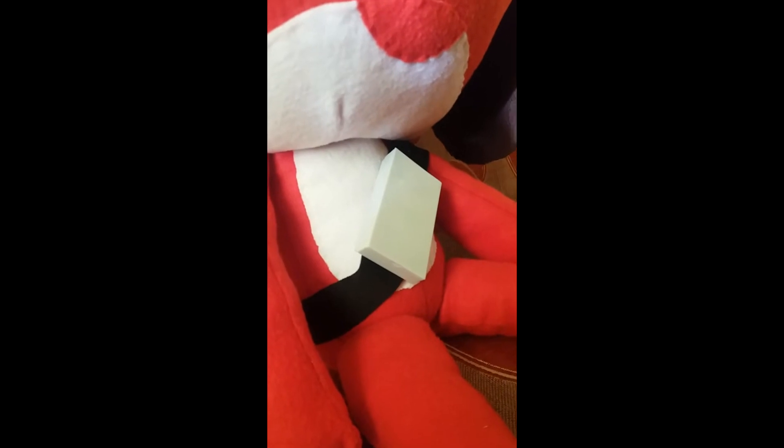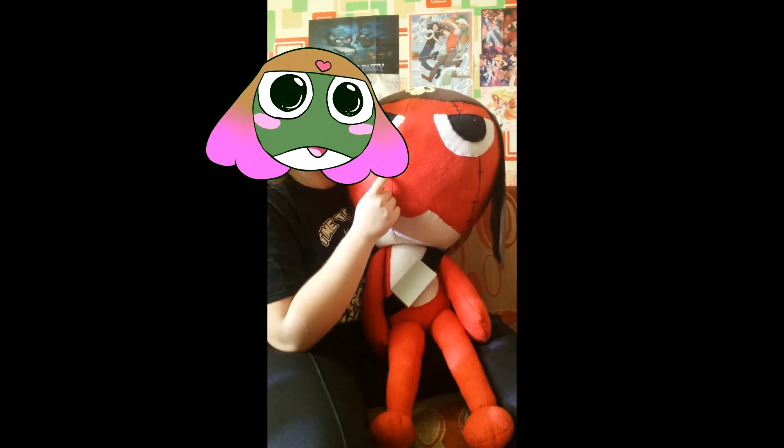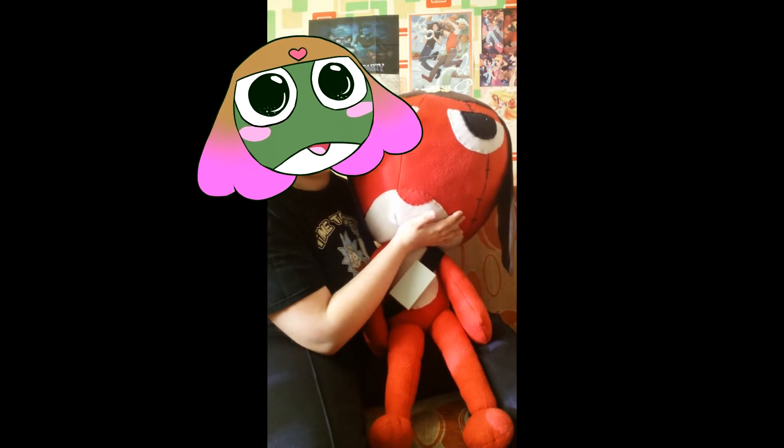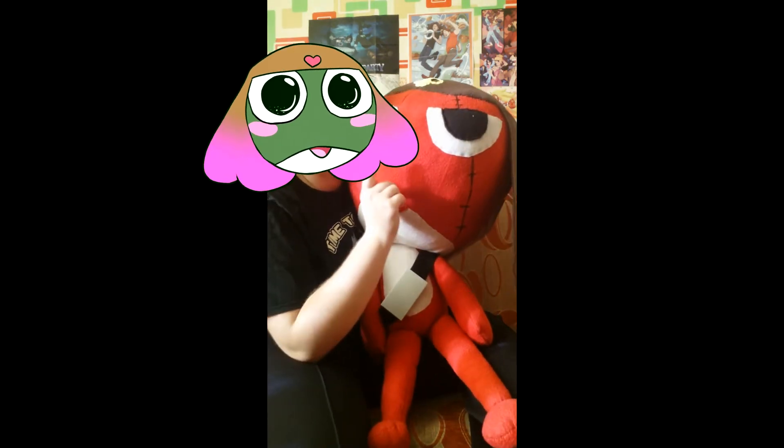Too bad I couldn't make an actual belt for him because I didn't have gray fabric, but an official belt still works just fine. Maybe I made the head too big, but it still fits just like it should. I'm satisfied — he's beautiful to me.